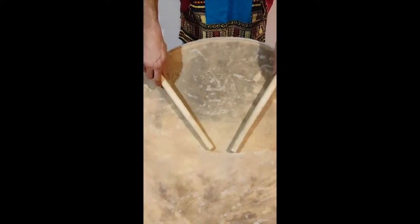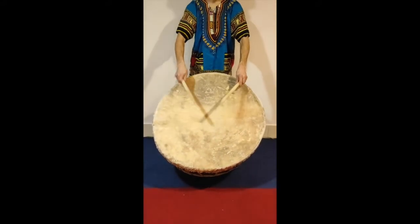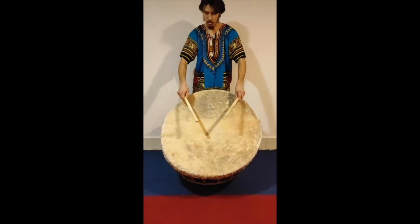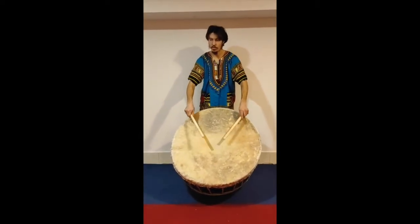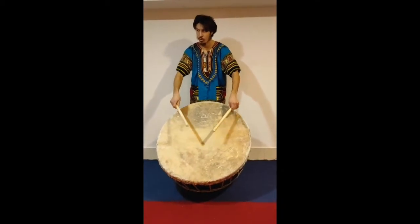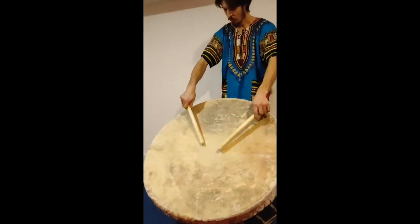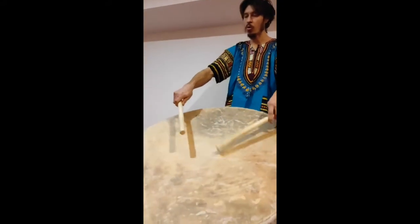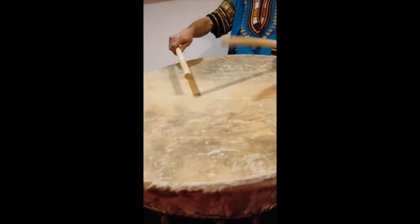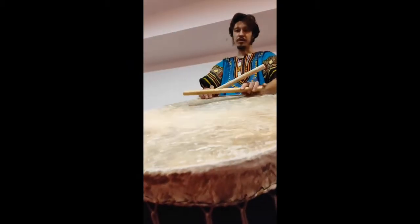This video is brought to you by H.E.R.O.A. Hello friends.